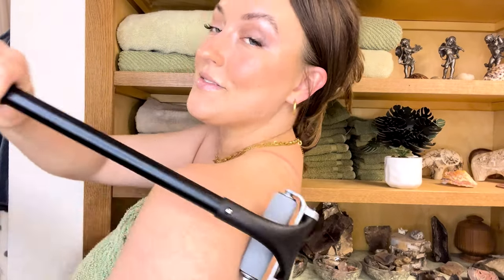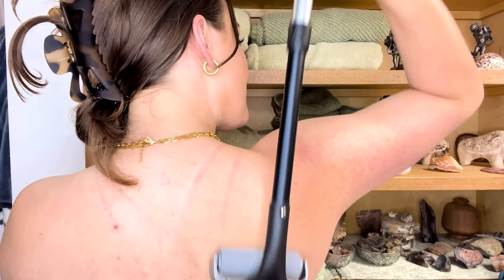The Smooth Reach Lotion Applicator is an adjustable tool that makes it incredibly easy to get all those hard to reach spots. No more asking somebody else to help you put lotion on your back — you can definitely do this on your own now.